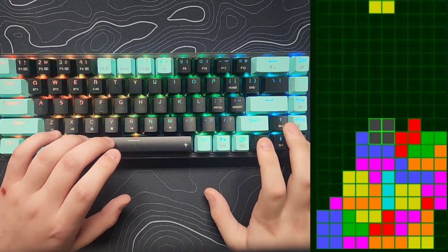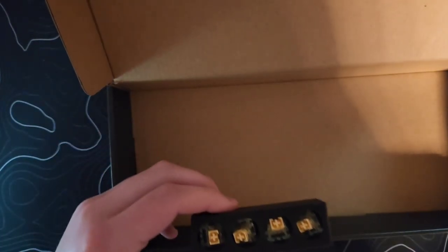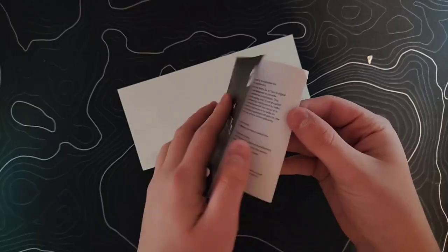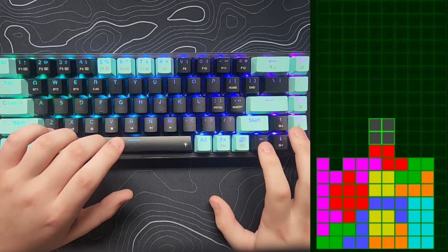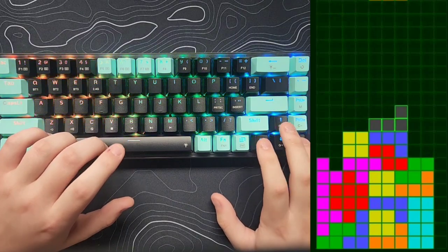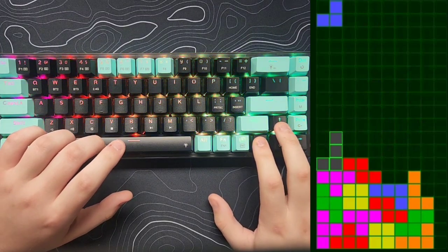The keys have a 50 million press lifespan, so they're not going away anytime soon. The keyboard comes with a switch puller, keycap puller, four extra yellow switches, a sticker sheet, and a manual. For the extra keys you don't get on this layout, the keycaps show you how to access them by pressing Fn plus a certain key.